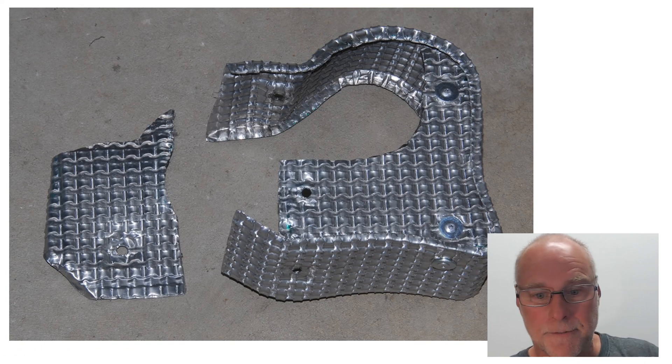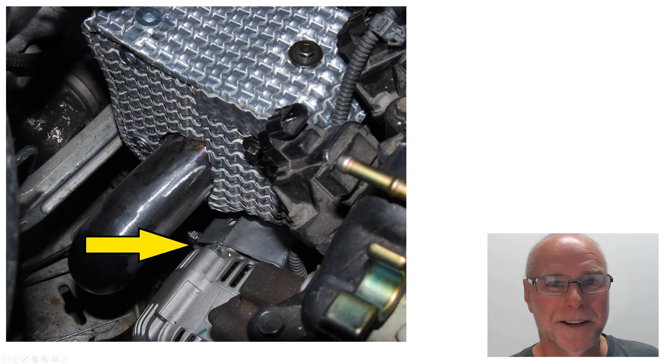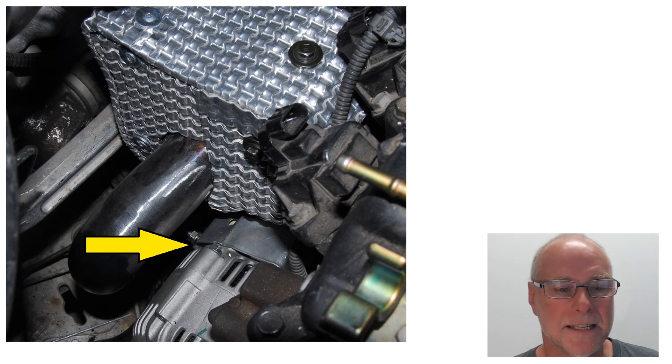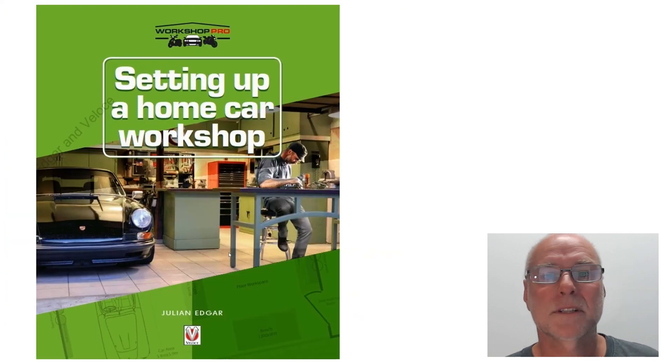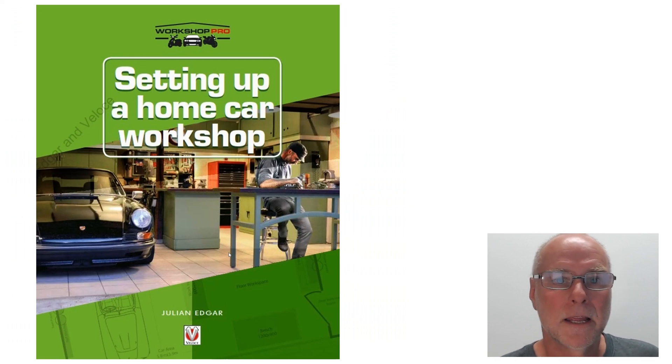Here's the final version. You can see those two different pieces. In situ on the car, the arrow points to the alternator, which you can see is very close to the turbo. This car never originally had either a turbo or an alternator, and to fit everything in is very, very squeezy. So that heat shield was an absolute necessity if the alternator was to live. The book's called Setting Up a Home Car Workshop — lots of tips and hints if you love working on your own car at home, either for maintenance or for modification. Thank you.